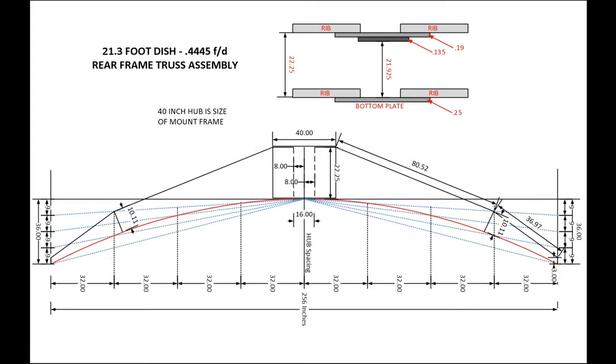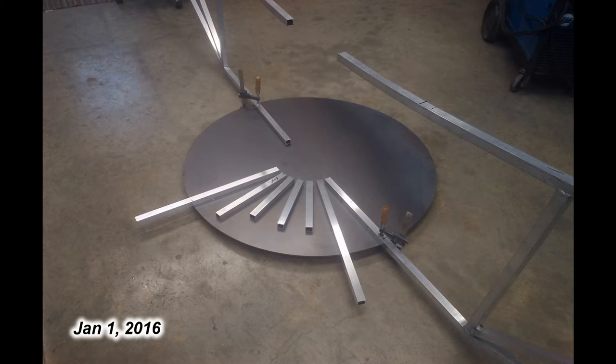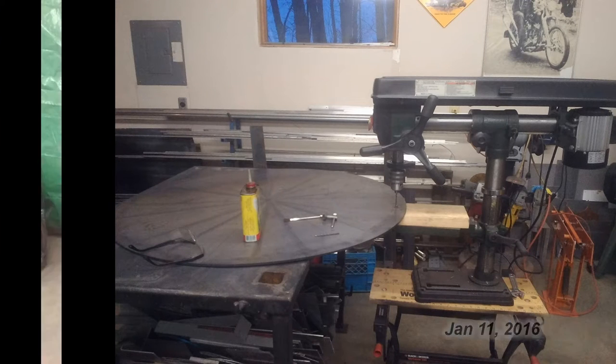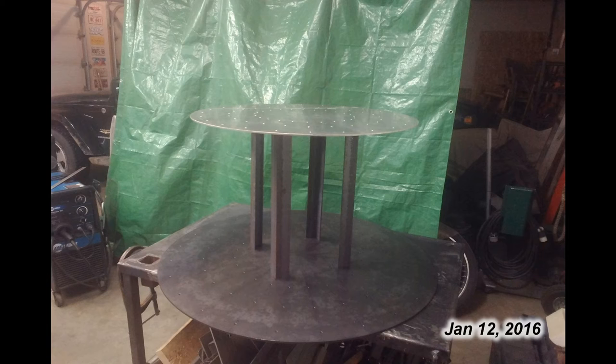I had done a lot of technical drawings for this part earlier and the original plan was to use two quarter inch steel plates 40 inches in diameter. When I got them cut I threw that idea out because it was just way too heavy. So I decided to keep the lower quarter inch steel plate for the strength and started laying out where the holes were going to be drilled for the individual ribs. The spacing for each rib was built from pieces of 2 inch angle iron with a small steel plate welded on top. On top of this smaller steel plate I used quarter inch aluminum plating for the top of the rib mount.